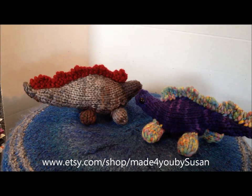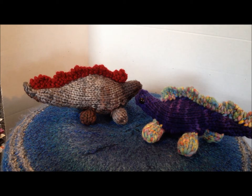Hey there, it's Susan from Made For You by Susan, and I have another shop update today. I'm going to show you the stuffed animals that I make. These are not all of them — the majority I've given to my nieces — so I can always take special orders if you're looking for something specific.